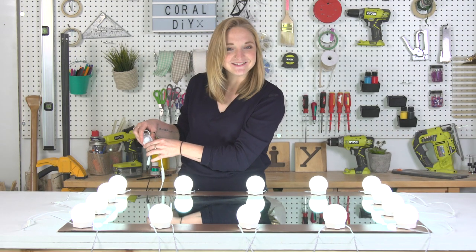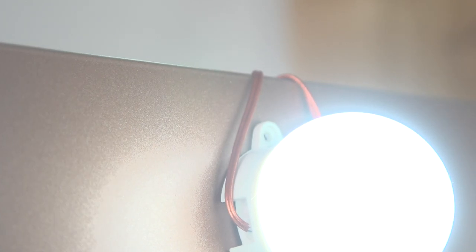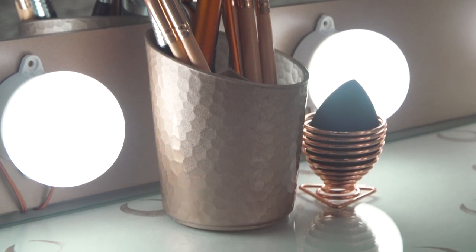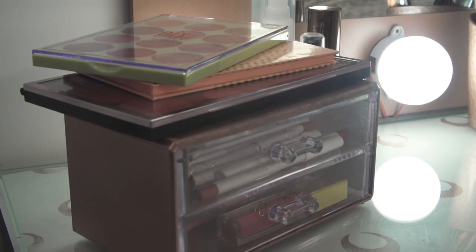How amazing does that look? To polish this mirror off, I've taped off all the excess cords to the back of my mirror and painted the exposed wire a shimmery copper. As a last final thing, I just went to my local dollar store and picked up some makeup organizers. I've applied a bit of sandpaper, covered them in rose gold paint, and they just look amazing.